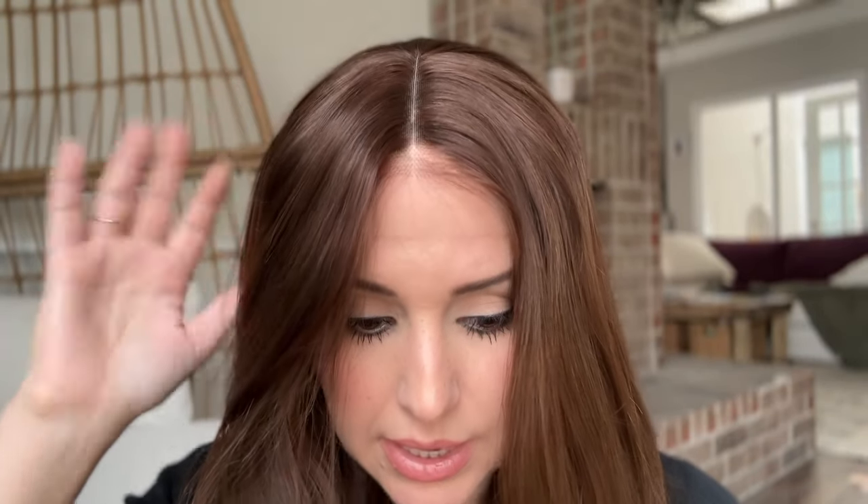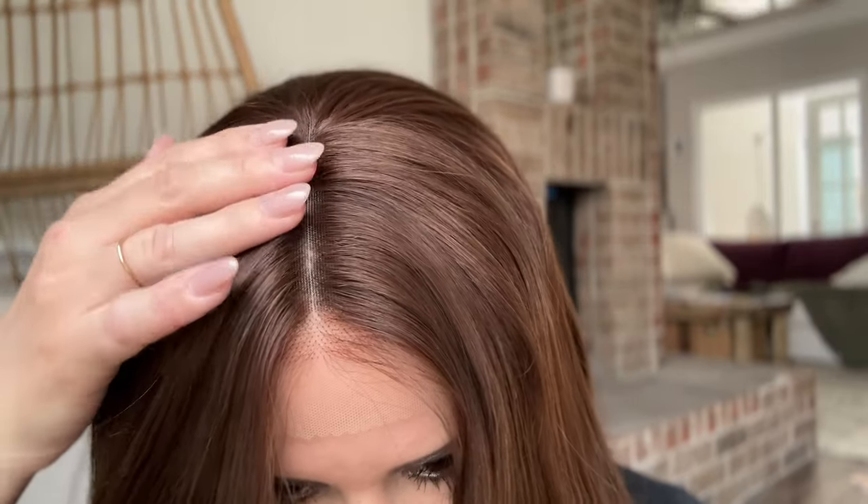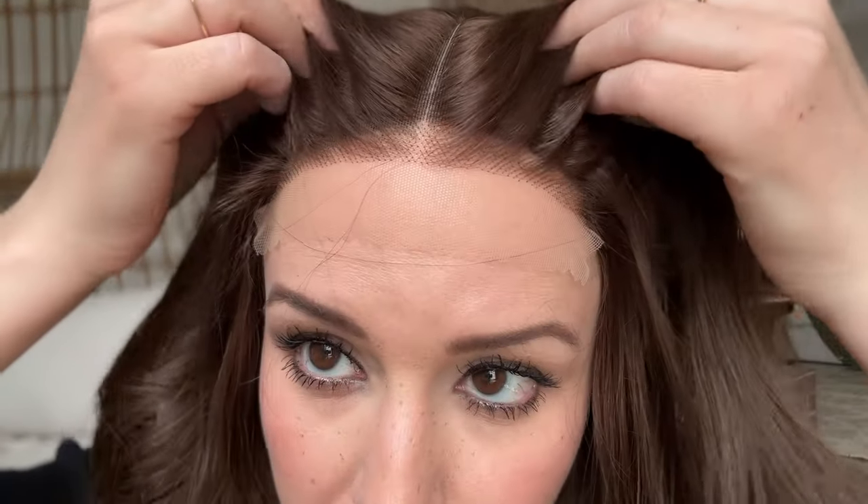The part line already looks pretty bright, but you could put some scar tape underneath to make it even more natural. The knots on the part line are not a problem for me — they're not bleached, but they're not as dark as on wigs with black hair. They are visible, but less so than on darker wigs. I'd recommend plucking some of the baby hairs to make it look even thinner and more natural.